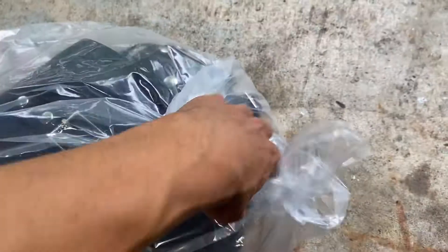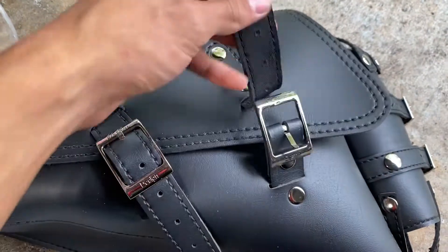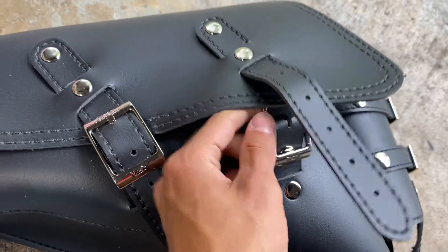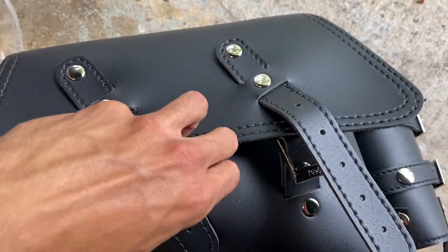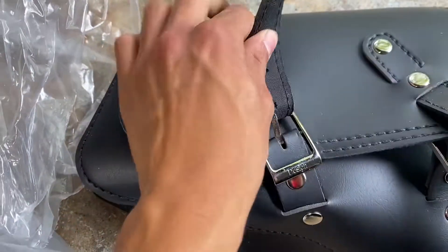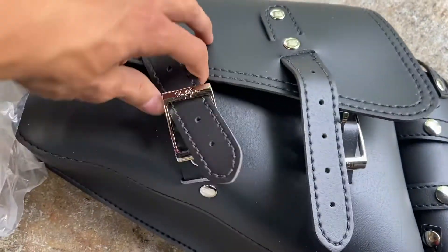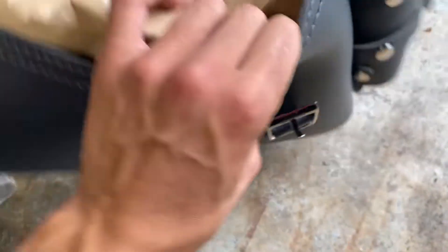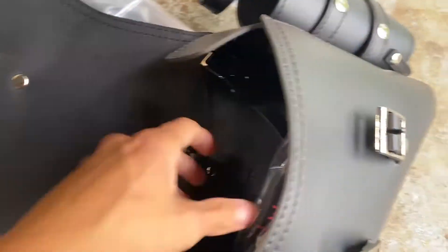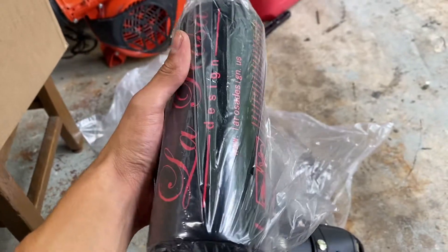Alright, so I got it out and I'm going to unstrap it here. It's kind of interesting — some people use clips and things like that, but this one actually has a belt system. Let me unlatch it just so we can see the inside — it's just interior space. One thing that I like about this is that it comes with an extra gas bottle.